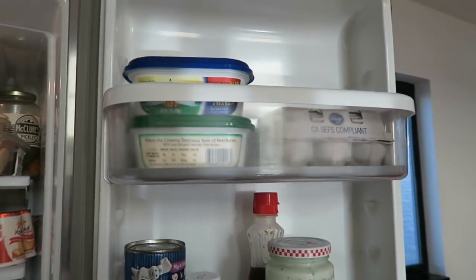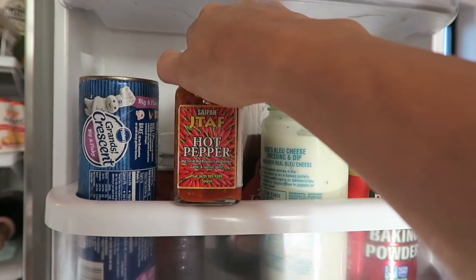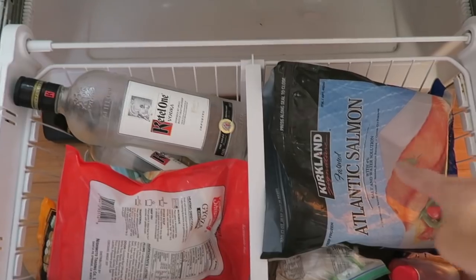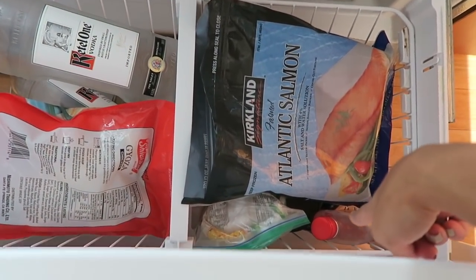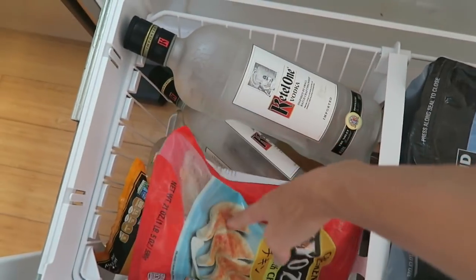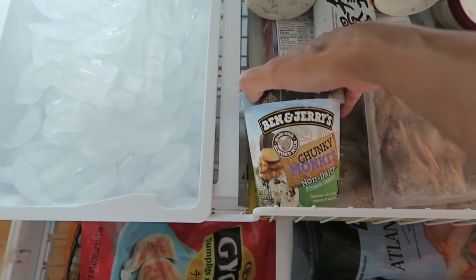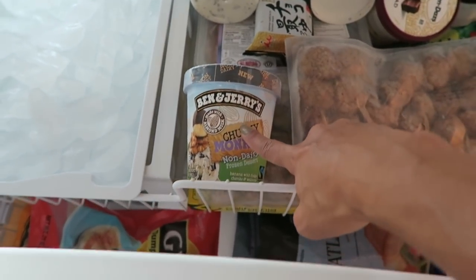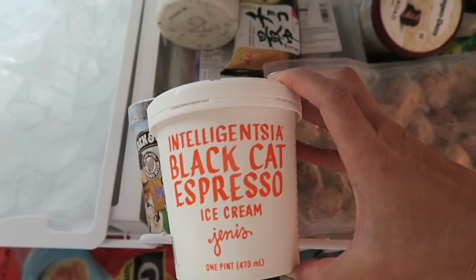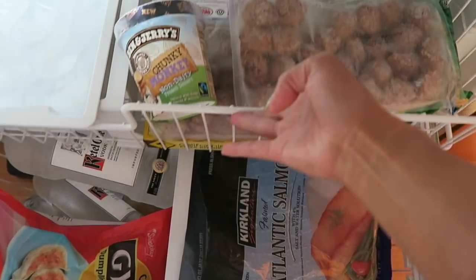On the right side we have butter, eggs, hot pepper, and stuff for coffee. In the freezer we have salmon for tonight, Fireball, gyoza dumplings, more alcohol, some ice cream — Chunky Monkey and coconut almond chocolate are Jamie's, black cat espresso and rocky road are mine — and pineapple chicken meatballs from Costco.